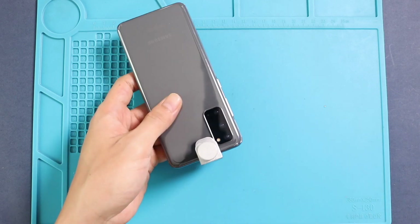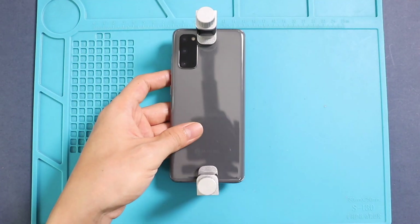Finally, we are using binding clips to tighten the back cover to the body. If not available, you can use some rubber bands and leave them for some time.